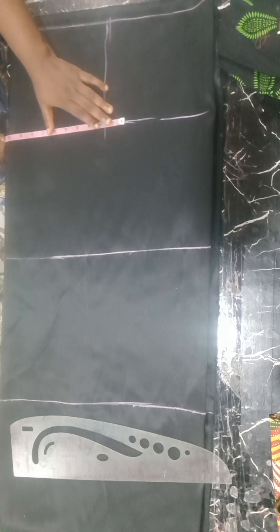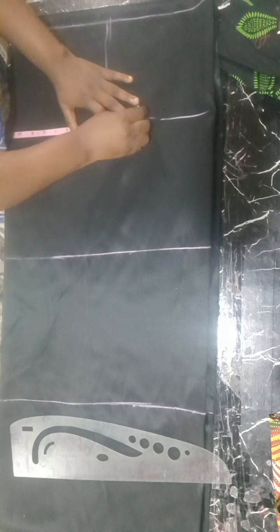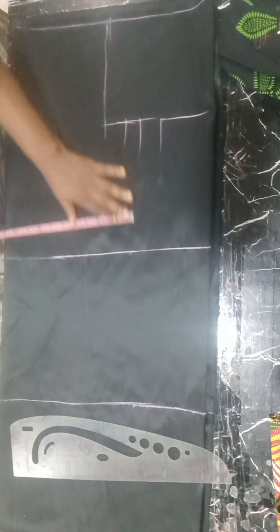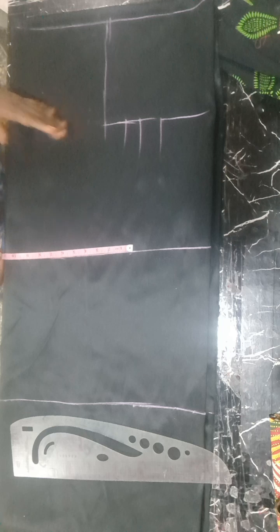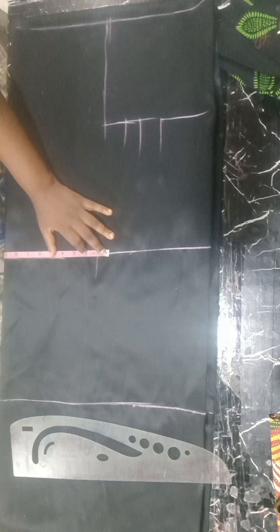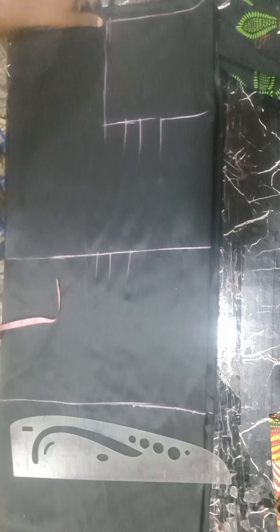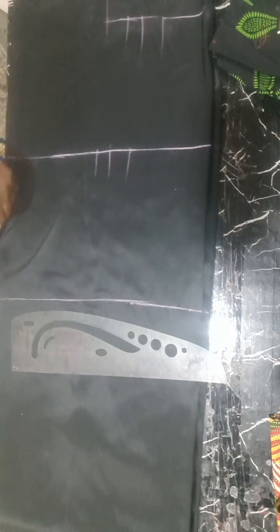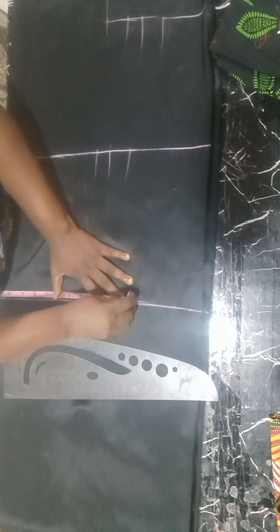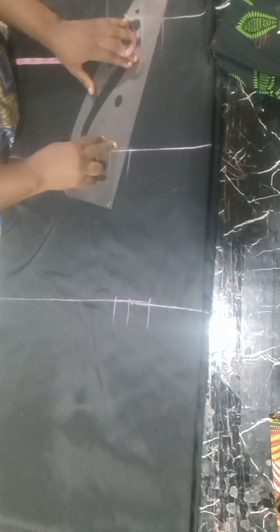Divide your bust measurement by four, mark it, then add allowances for ease. This is not going to be a tight-fitted thing, so I made use of one inch for ease and one inch as sewing allowance. Going to the waist as well, repeat the same thing: divide your waist measurement by four, add one inch for ease, and one inch for sewing allowance. For the hip measurement, do exactly the same — divide your hip by four, add one inch for ease, and one inch for sewing allowance. This is a tutorial for beginners.